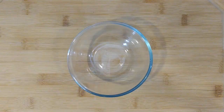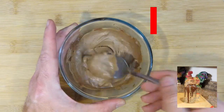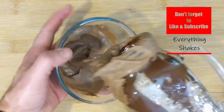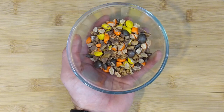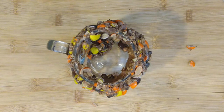First we drizzle Hershey's chocolate syrup around the edge. Then we take Reese's peanut butter chips and chocolate chips and melt them in the microwave for 30-45 seconds until smooth. Then we take the glass and dip it in this mixture so that it coats the edge. Take some chopped frozen Reese's peanut butter cups and Reese's pieces and mix them together. Then dip the glass in the candy so it sticks to the peanut butter chip chocolate chip mixture. Set this in the refrigerator for now.